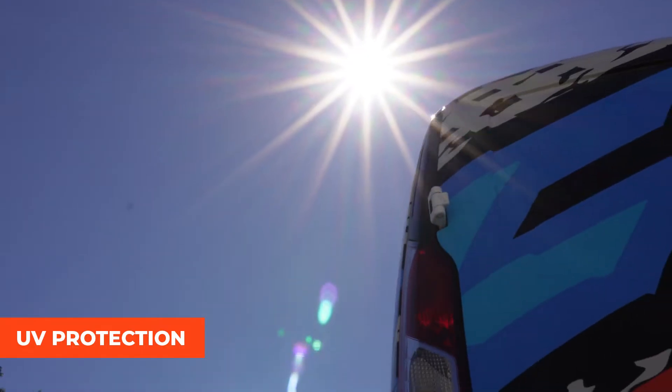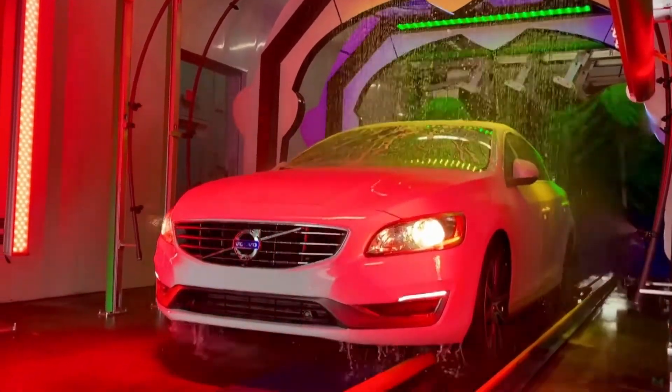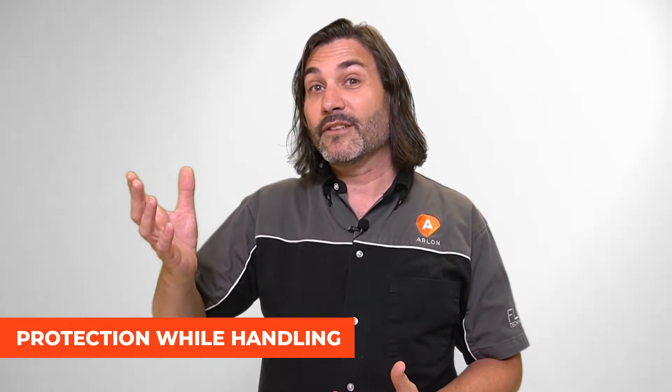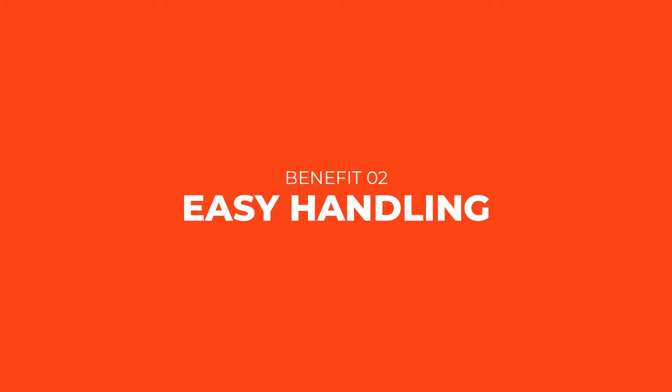The first benefit, and maybe the most obvious, is protection. UV protection keeps prints vibrant throughout the entire service life of the vehicle. There's also abrasion protection — car washes and general wear and tear — but also during production, handling in your shop, the application process, and even shipping graphics out to someone else to install. You want them to arrive looking absolutely perfect and ready to go.